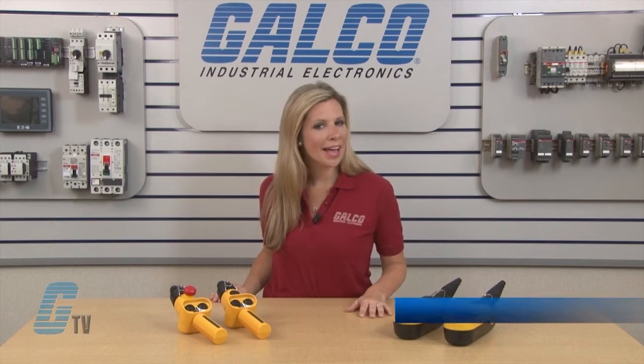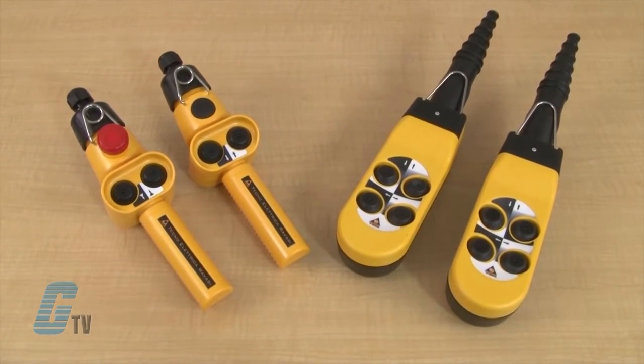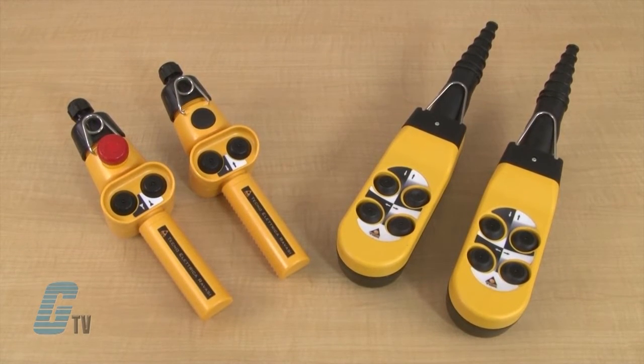Welcome to G-TV! Today I will be showing you Springer Control Pendant Control Stations. I have here two examples of Pendant Control Stations with the Charlie and Alpha Series.